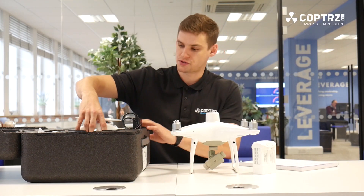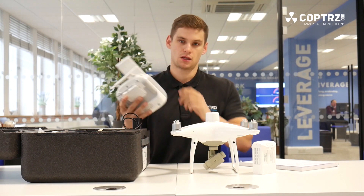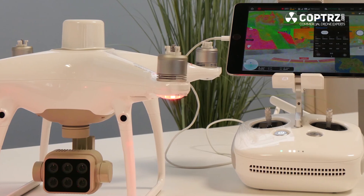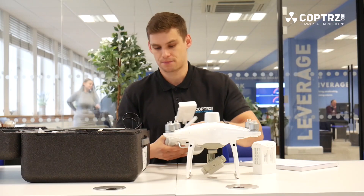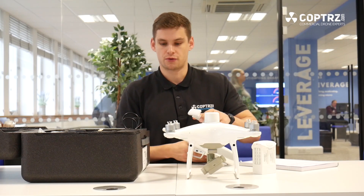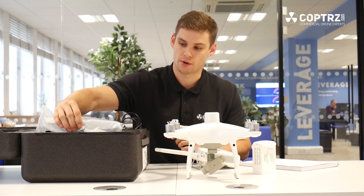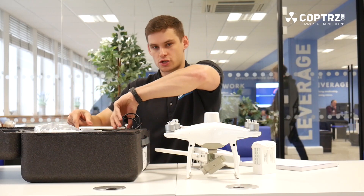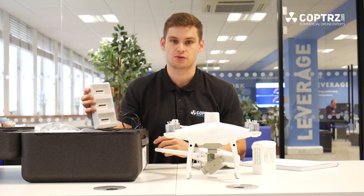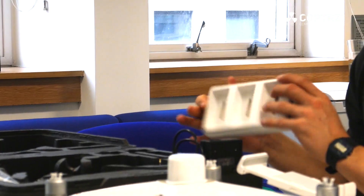So in the box as well, you also get the standard Phantom 4 style controller, which people who've used Phantom 4s before would be very familiar with. You get another spare battery, and you also get full spare sets of propellers — one set for the drone and another spare set. And then all your necessary charging wires, and also a charging hub which allows you to charge three batteries in total and also charge the controller at the same time.